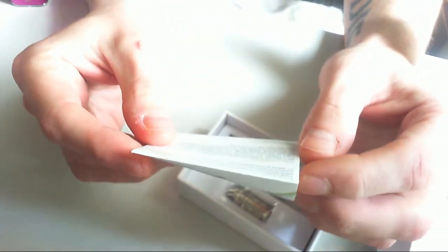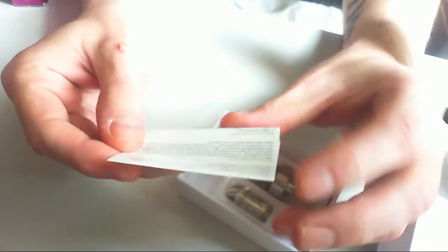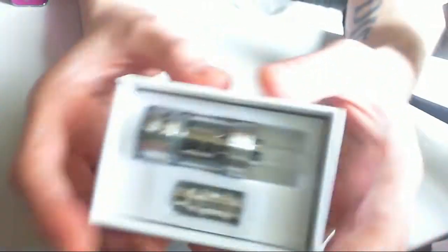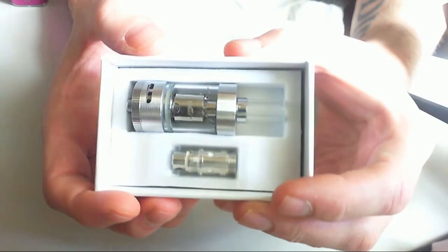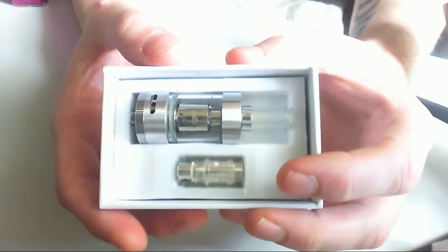Open it up, you get a small manual in here. Once again, I don't think there's any mention of using a specific battery or making sure that your battery is sub-ohm compatible in there either. Then we have the tank — it comes with a coil inside when you buy it, and you get a spare coil in there also. And that's about it for the box.